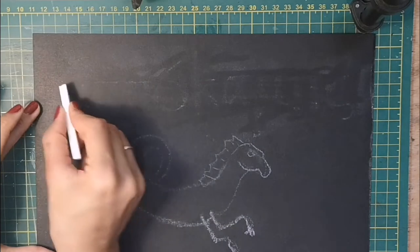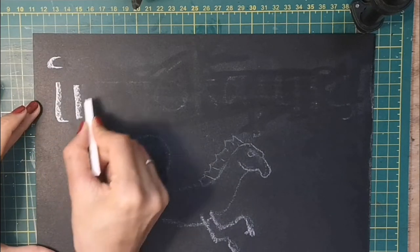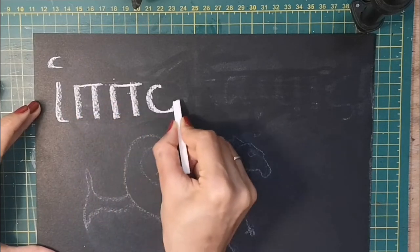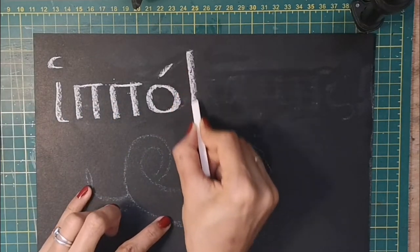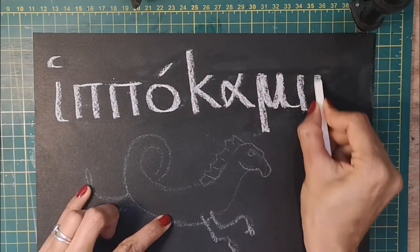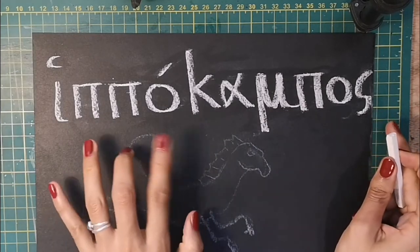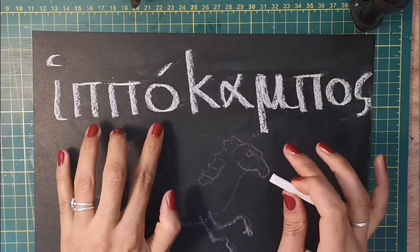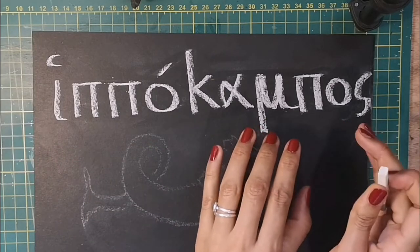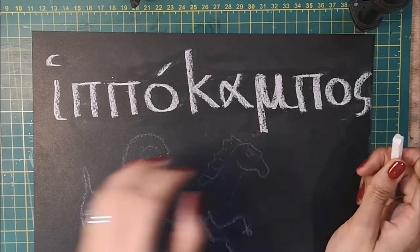We're going to have a go drawing a creature called a hippocampus. There it is written in Greek. It's made up of two parts: hippos, which is Greek for horse, and campos, which is a word for a sea monster or sea creature.